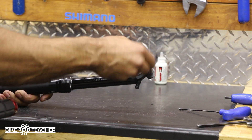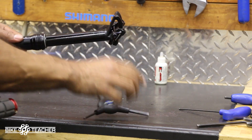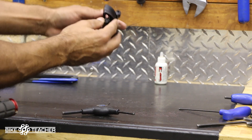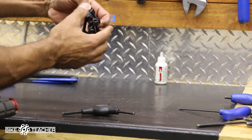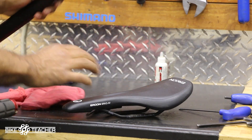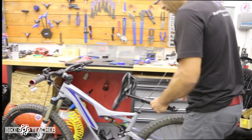There's a one-bolt clamp here — we're loosening it with a five-millimeter tool, just unscrewing it. One bolt to deal with. We can loosen it without taking the bolt out completely. There's some slippery stuff on the stanchion tube — the back goes this way.